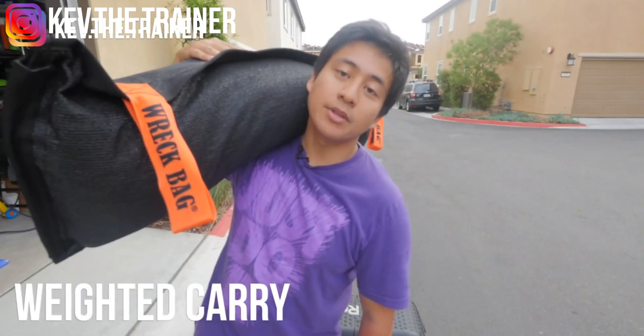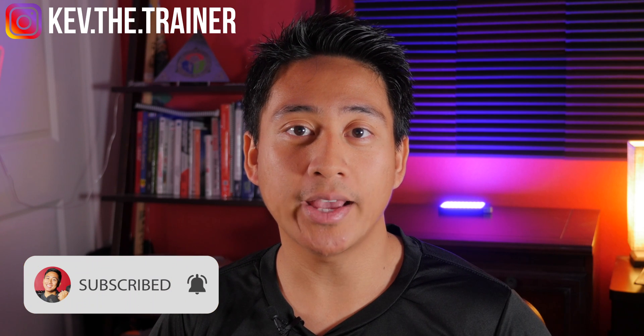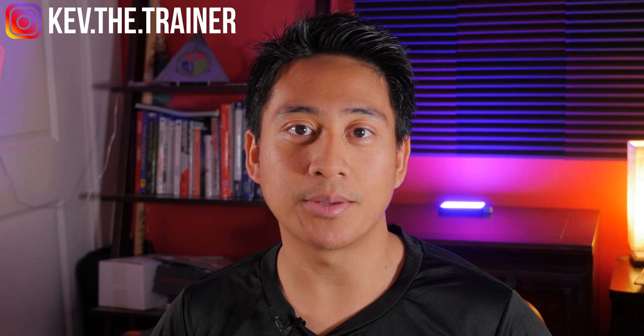Hey, if you're new here my name is Kevin and I'm a certified personal trainer and nutrition coach. On my channel you'll find weekly reviews, tips, and tutorials on fitness apps, equipment, and more. If any of those things interest you, be sure to like, subscribe, and hit that notification bell so you're the first to know when I post something new.